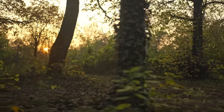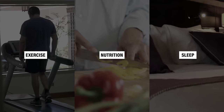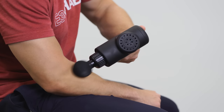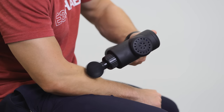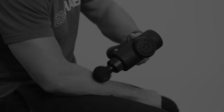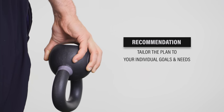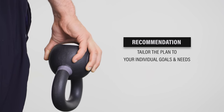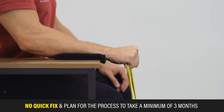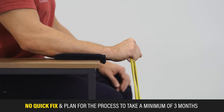Since your overall health and well-being can affect lateral elbow symptoms, taking steps toward a healthier lifestyle can be a beneficial component of recovery. You can incorporate adjunct treatments that alleviate pain, but they're not the focus — especially if they're high cost or high risk. Tailor the plan to your individual goals and needs. There is no quick fix for lateral elbow tendinopathy, so set realistic expectations and plan for the process to take a minimum of three months.